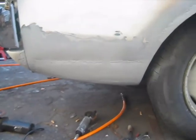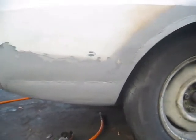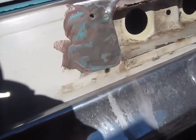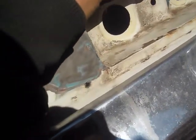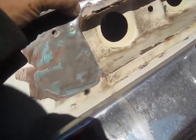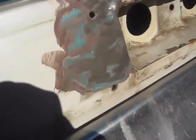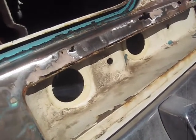It is what it is. At least I can bondo it up and you'll never really be able to tell it was there. I ground this all down and it looks like it's rusted pretty good here, and right in this area. They had a lot of bondo on it, so it doesn't look like anybody tried to fix this — looks like they just bondoed it up.